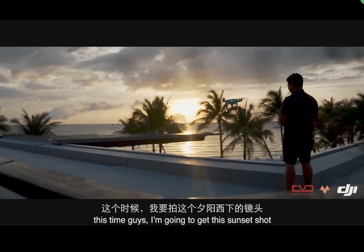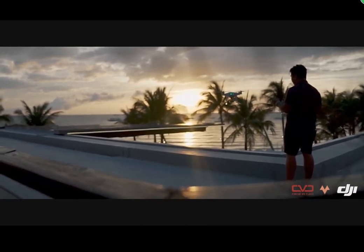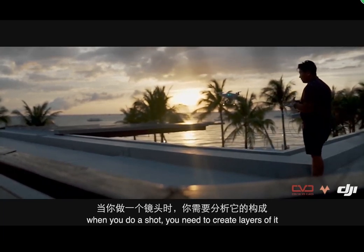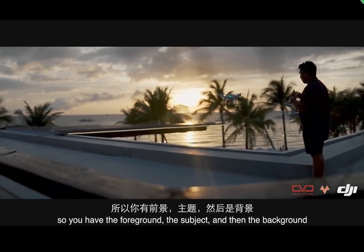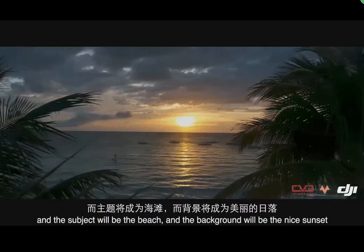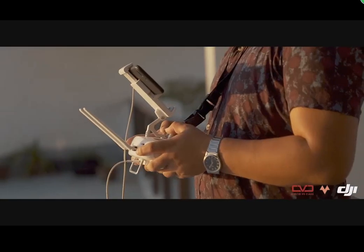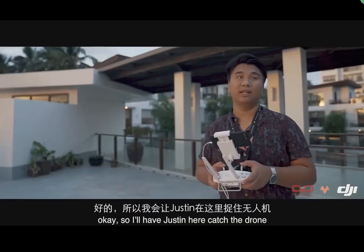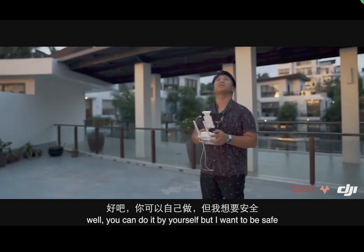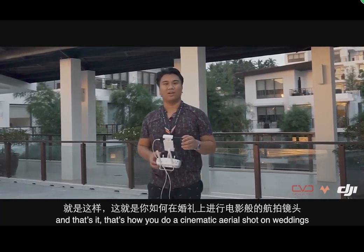Now I'm going to get this sunset shot. When you do a shot, try to create layers — you have the foreground, the subject, and then the background. On this setup, the foreground will be the street, the subject will be the beach, and the background will be the nice sunset. I'll have Justin help hold the drone — you can do it yourself but I want to be safe. And that's how you do a cinematic aerial shot for weddings. Thank you for watching.